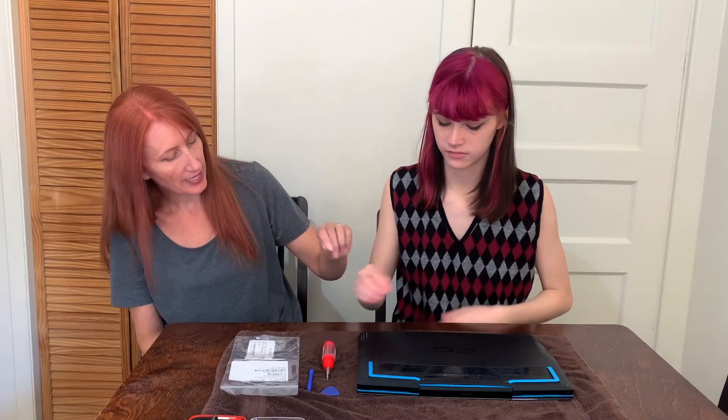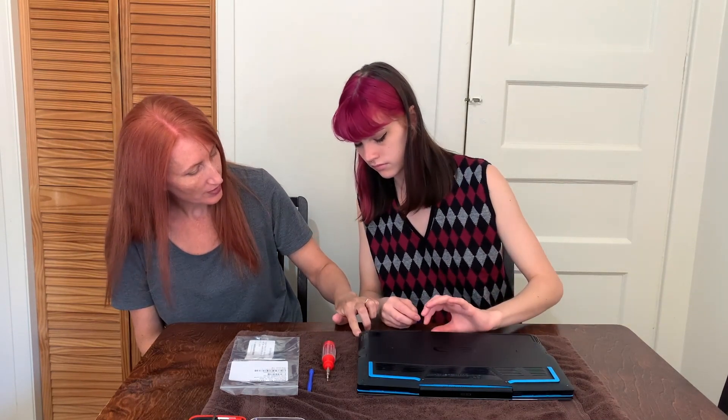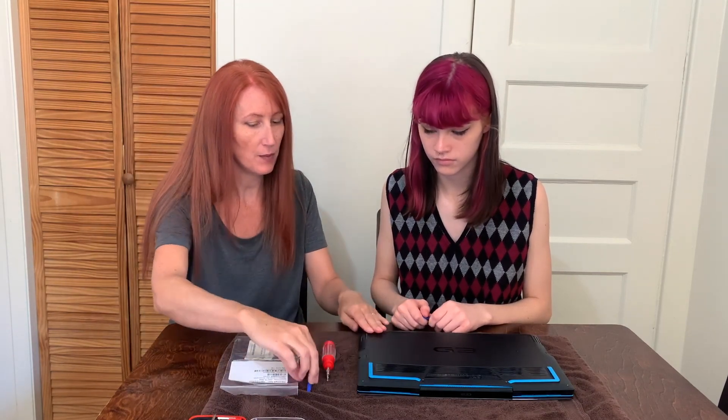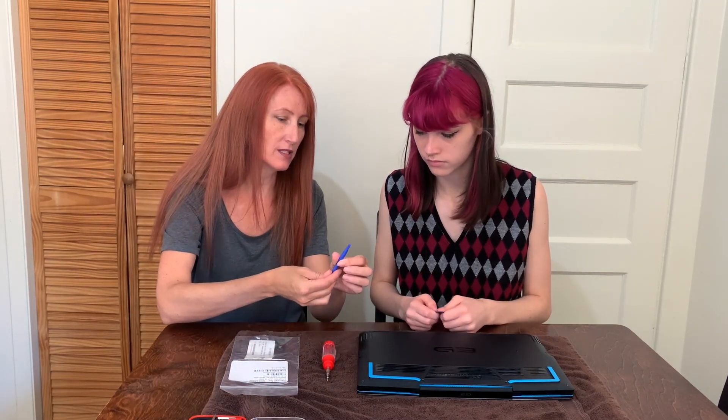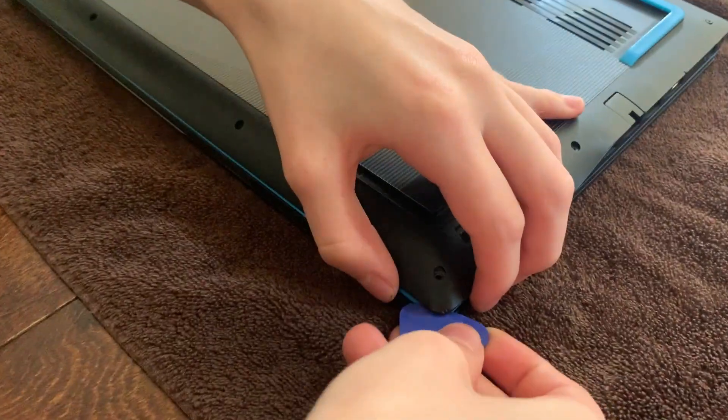So what you're going to do now is separate the black part from the blue part. Sometimes you'll be able to just pop it open. If you can't, use one of these pry tools — a guitar pick works, or anything card-like to get in there. Don't use metal. Put that in there and kind of pop it open — you'll hear a click.